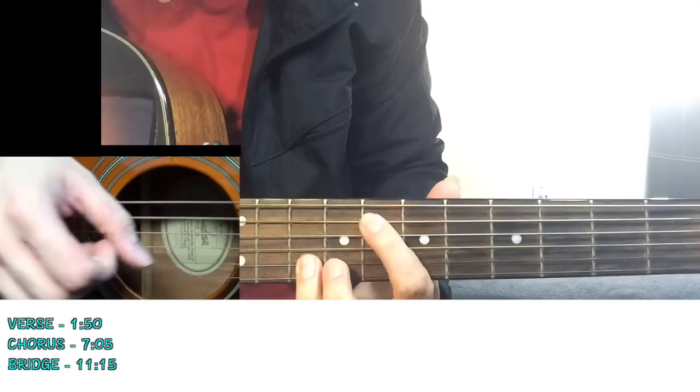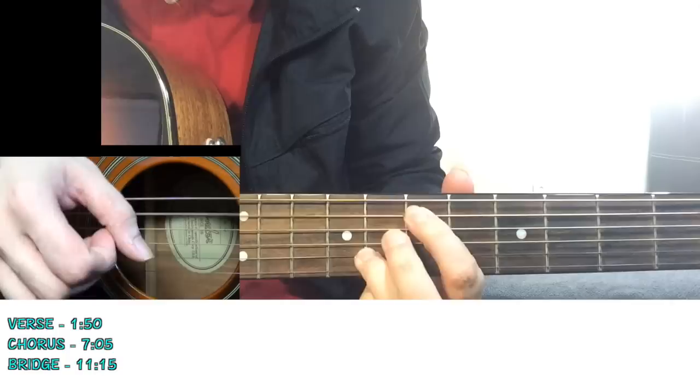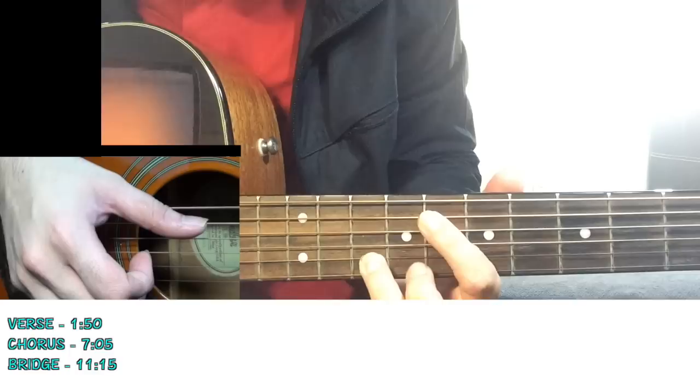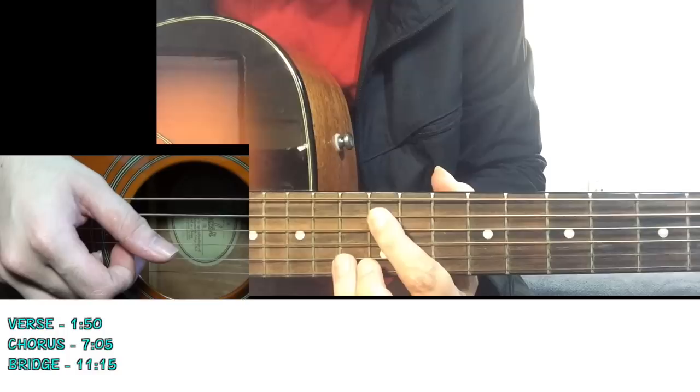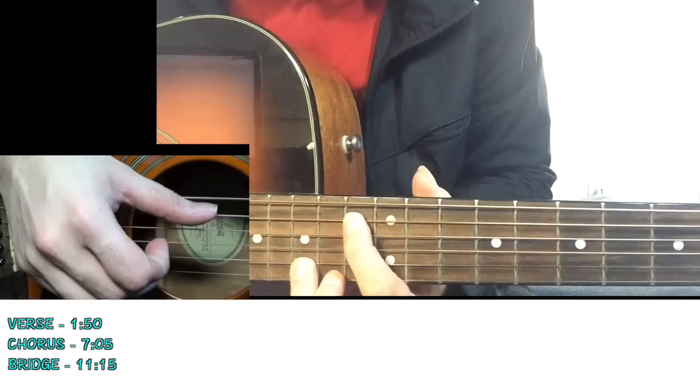Then you go up 1 fret on the 5th string - so now it's the 8th fret on the 5th string and the 10th fret on the B string. The next shape after that is the 12th fret of the 5th string and the 13th fret of the 2nd string. Then you move 1 fret up on the 5th string to the 13th fret, and 2 frets up on the B string to the 15th fret.